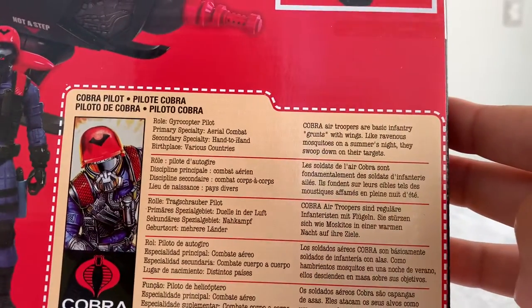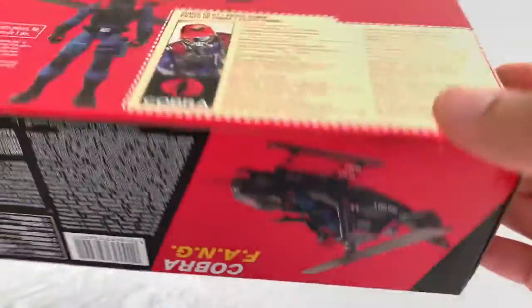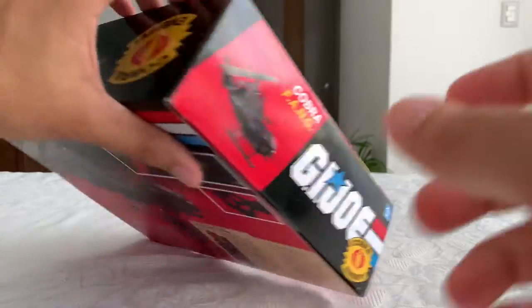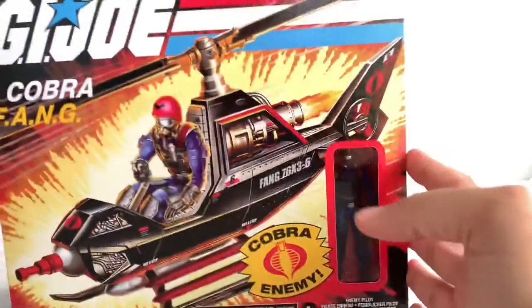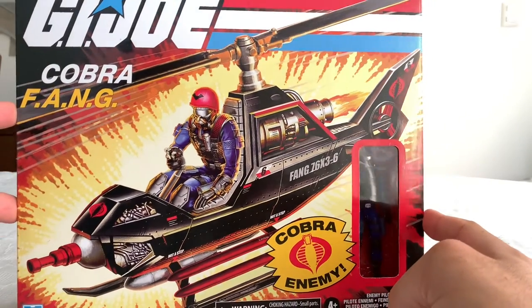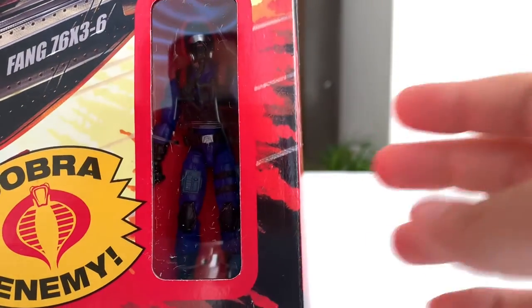Here you have the website gijoe.com — I have to check that myself. There's lots of legal information on the side of the box. It has the classic Cobra enemy logo and an alarming situation graphic. All sides show the G.I. Joe logo. At least we have this amazing artwork — I think it might be the very original artwork from the first release.